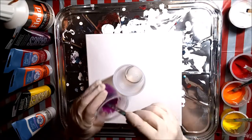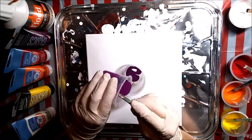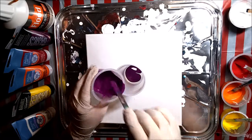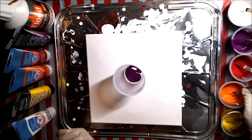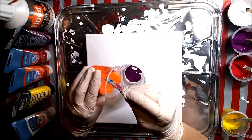I have metallic white, a violet, a red, a metallic orange, and a bright yellow. The colors will be in the description below the video. I think I'm going to speed this up because it's going to take me a couple of minutes to pour all this paint into the cup.